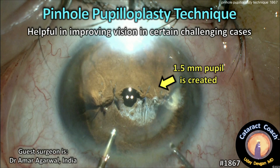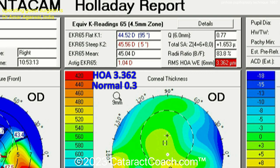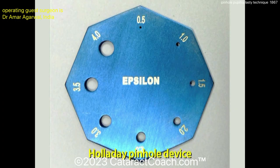CataractCoach.com presents the pinhole pupilloplasty technique, which is very helpful in improving vision in certain challenging cases — especially cases like this one: a patient with pellucid marginal degeneration who had a tucked-in lamellar keratoplasty done years back. The patient counts fingers at one foot. See the red box there? There is a huge amount of higher-order aberrations in that cornea — a very irregular cornea.